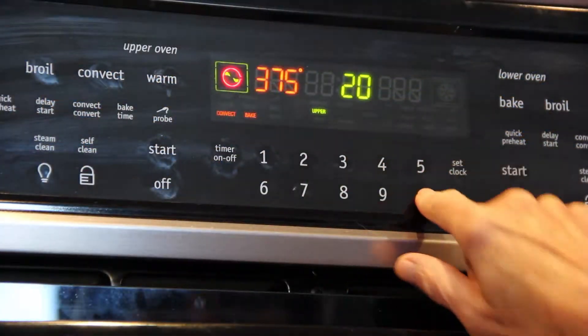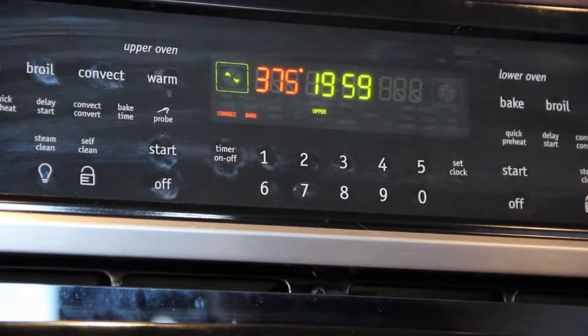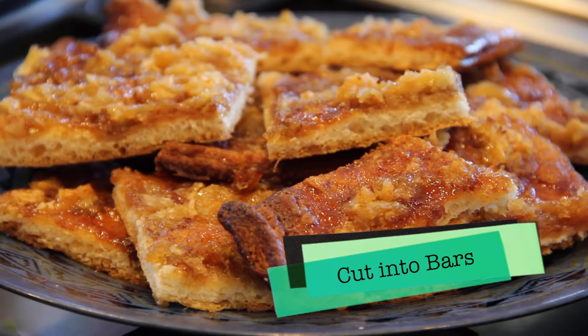Bake at 375 degrees for about 20 minutes or until it's golden brown. And for more delicious and easy recipes, visit my website at www.talesofthedinnerbell.com.